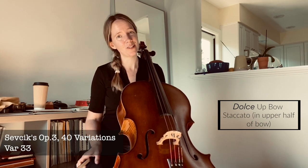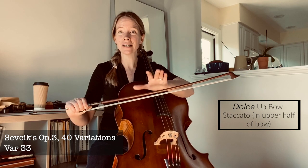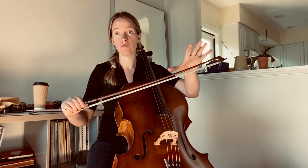Variation 33, like Variation 32, is all to be played in the upper half of the bow, just using a little bit more of the upper half rather than being more centred right at the point. So also like Variation 32, Variation 33 needs to be played with a flat bow hair, especially when we start these up-bow staccato strokes.